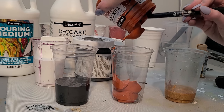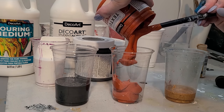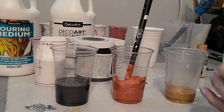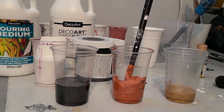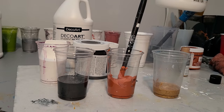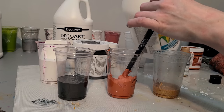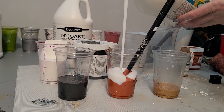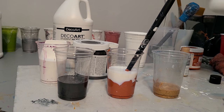With different kinds of paints in a puddle pour, let's try. I'm just gonna add some pouring medium to this one because it's so thick — it needs it — and then I'll use water for the rest.